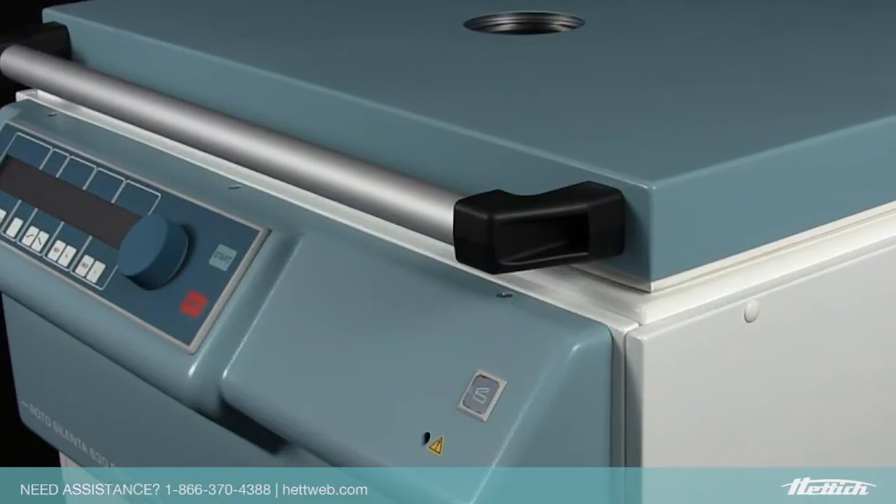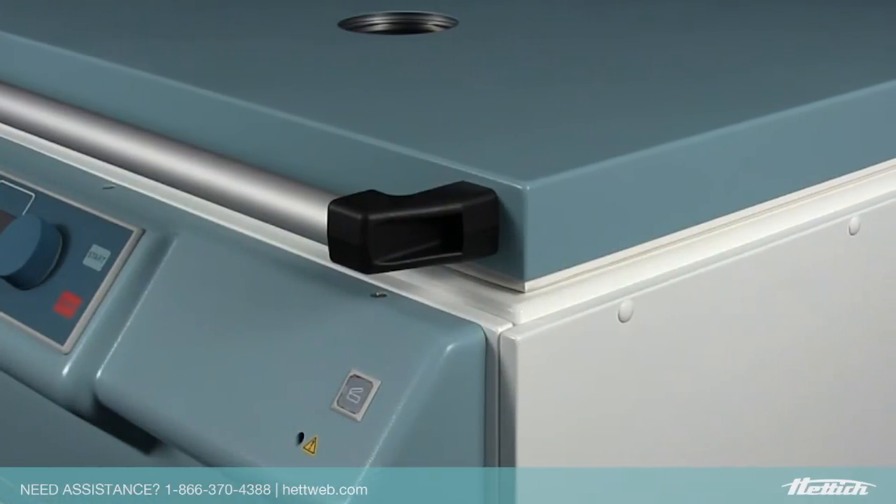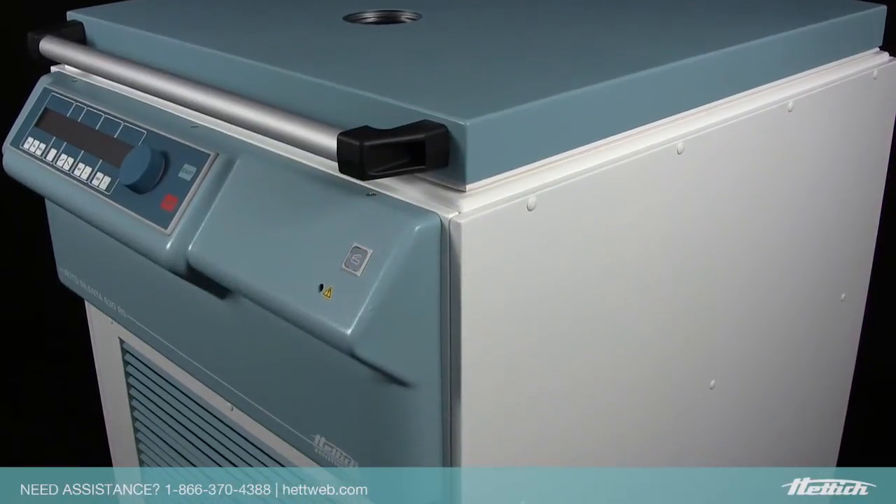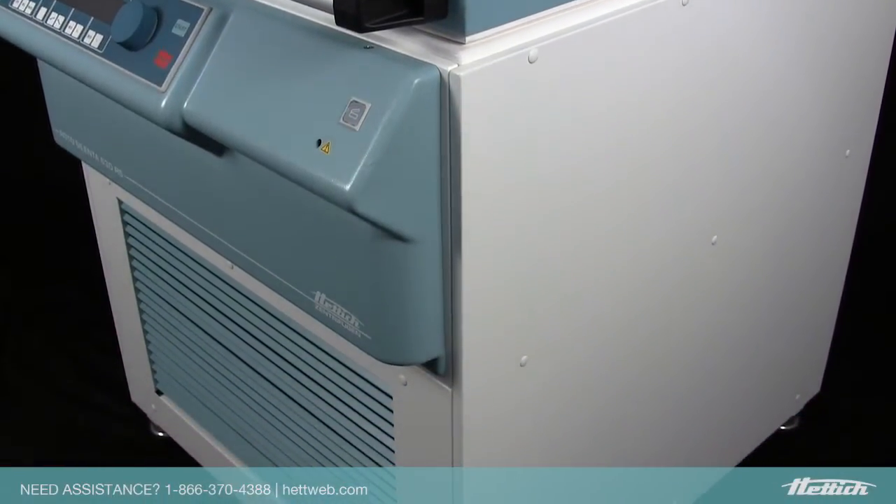The front-loading lid will also help eliminate the overall footprint of the unit versus traditional side-loading centrifuges. To put it in real terms, the Celenta is roughly the size of a standard washing machine.